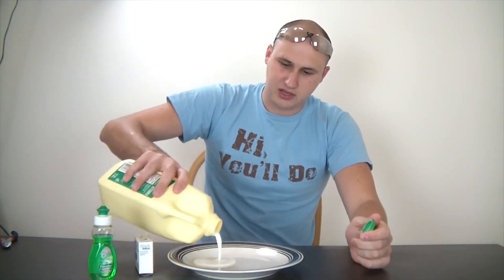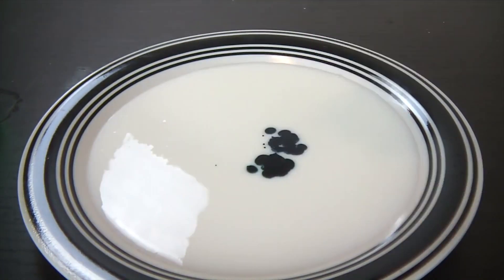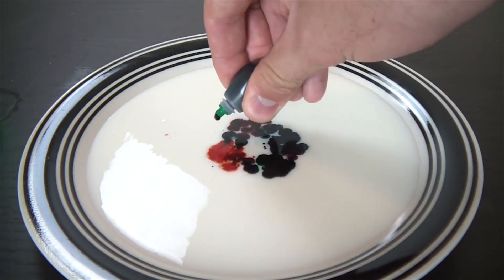We're gonna fill up buttermilk in the plate and now we're gonna put some food coloring — there's green, there's blue, there's orange, and there's red. Green in between to make it look even better.